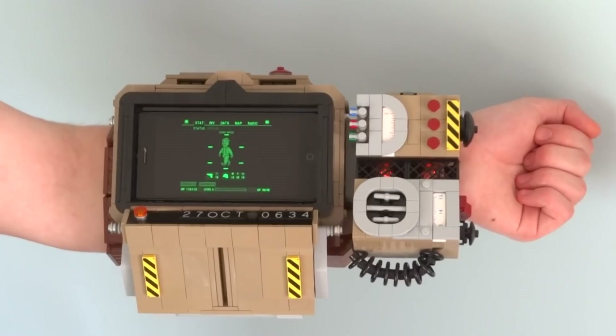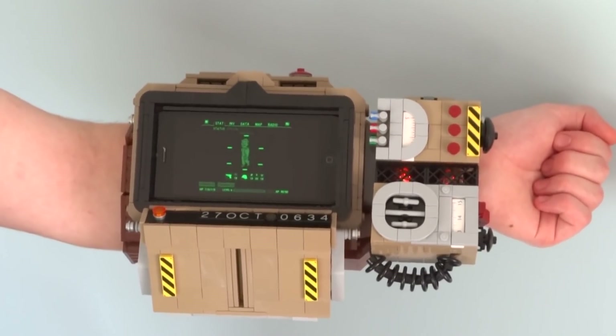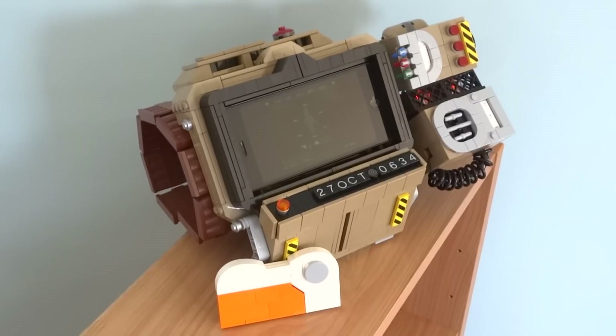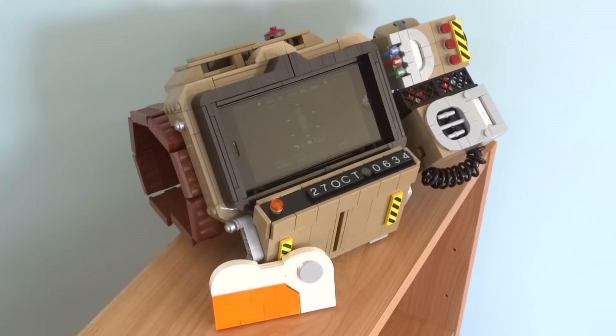A Pip Boy is an arm-mounted computer that you wear in the Fallout games, and I've designed my Lego version to be life-size and as accurate as possible. This particular model in Fallout 76 is the Pip Boy 2000 Mark 6.